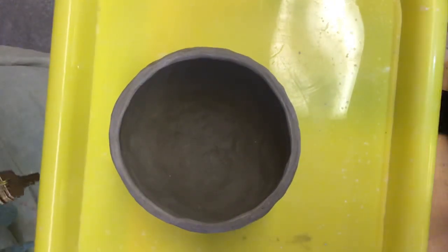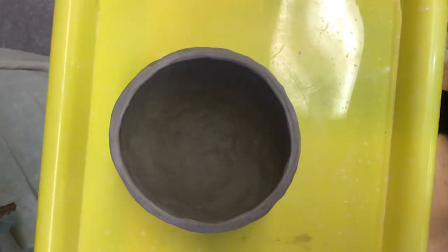Hi everyone, Mrs. Cross here. We are going to talk about how to carve our design into our pots today and also carve our names and class period on the bottom. Sorry I couldn't be with you today, but we're going to do this on the video.